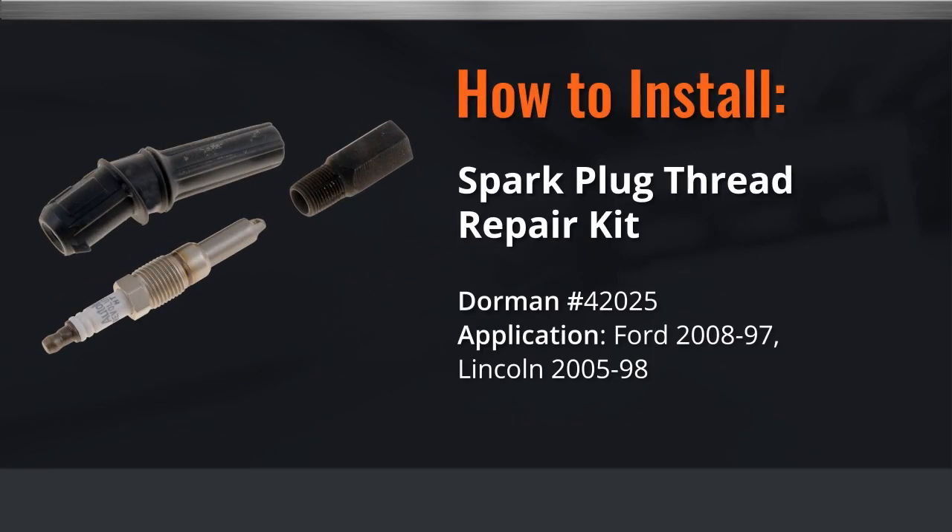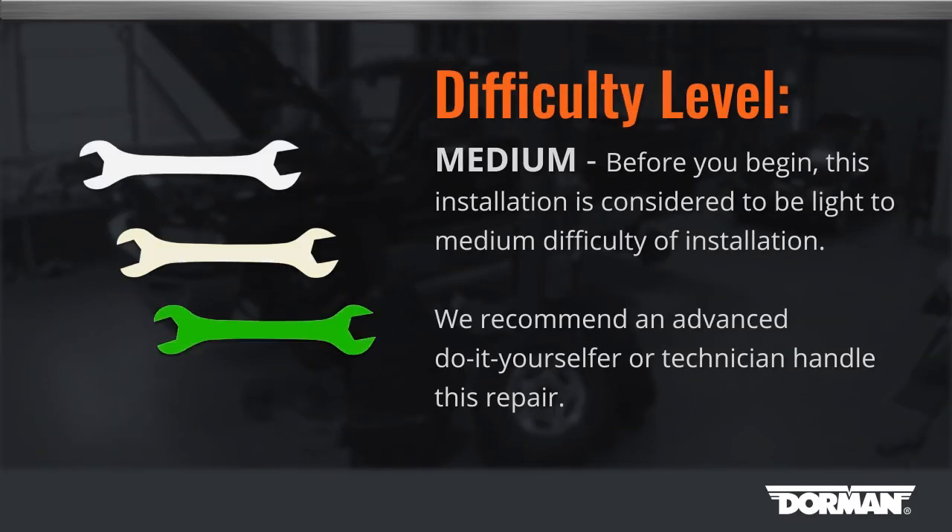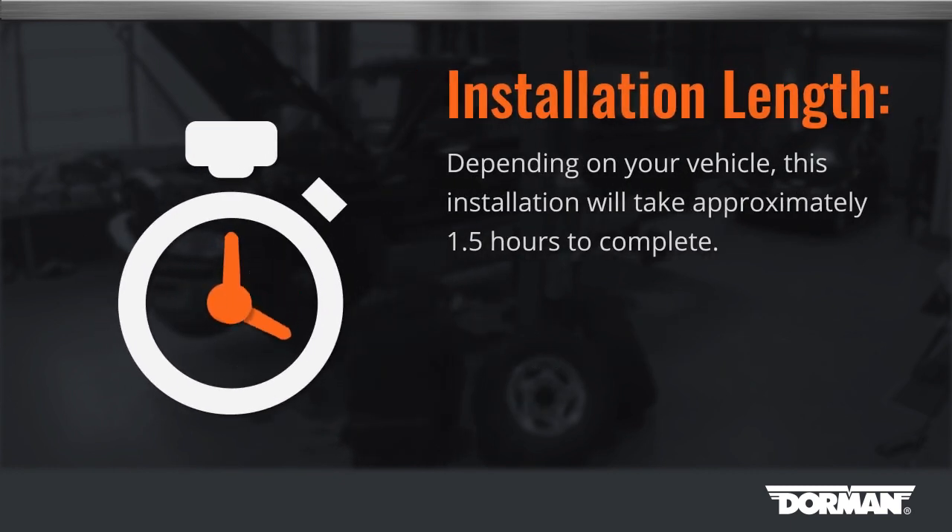Welcome to Dorman Products Spark Plug Thread Repair Kit Installation Video. This installation is considered to be light to medium difficulty. We recommend an advanced do-it-yourselfer or a technician handle this repair. Depending on your vehicle, this installation will take approximately 1.5 hours to complete.